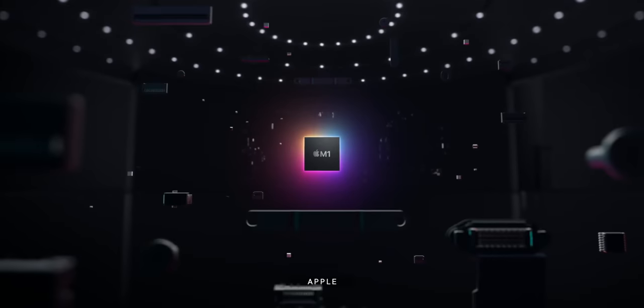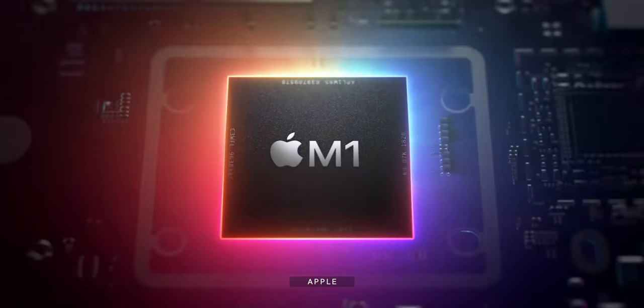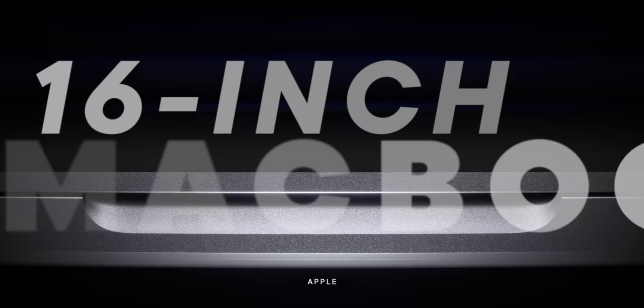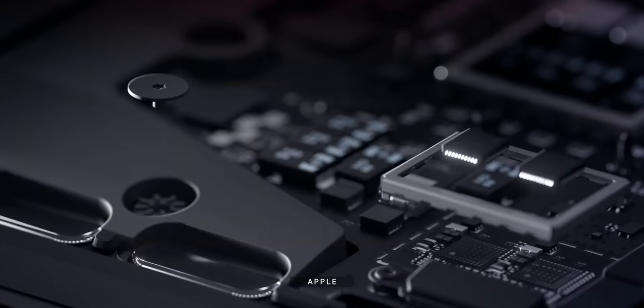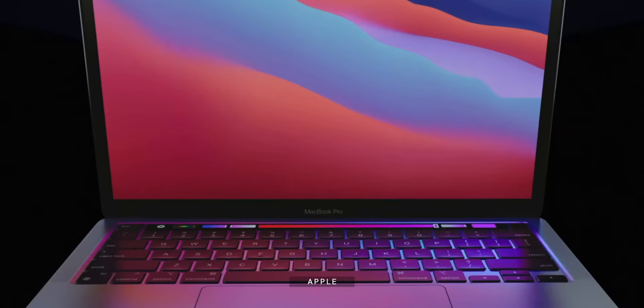In this video, I'm gonna talk about the M series Mac that I am most looking forward to this year: the 16 inch MacBook Pro. I'm talking M1X, mini LED, USB 4, maybe even an all new design with Face ID. And I'm doing this for every Apple product coming this year, so you can better decide what you wanna buy and when.